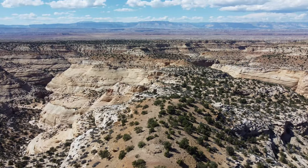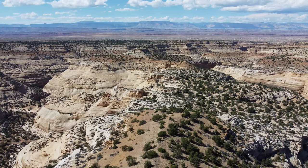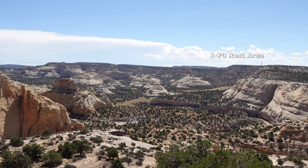Once onto the crest of the divide between Forgotten and Eagle Canyons, it's worth a short rest to admire the fantastic desert scenery. You can also spot passing trucks on I-70, which is a bit surreal.